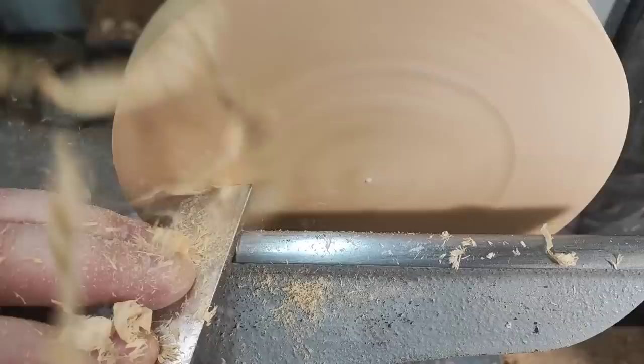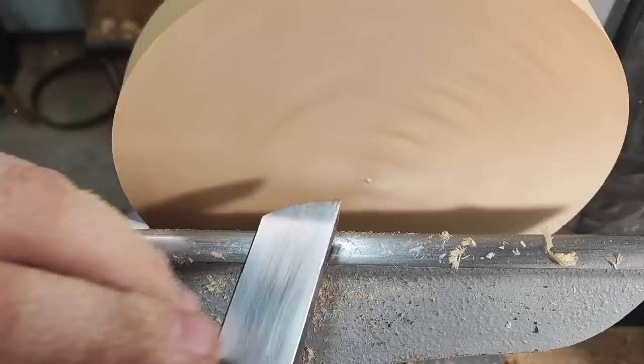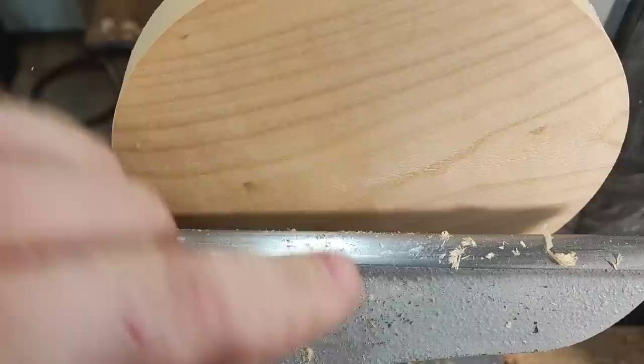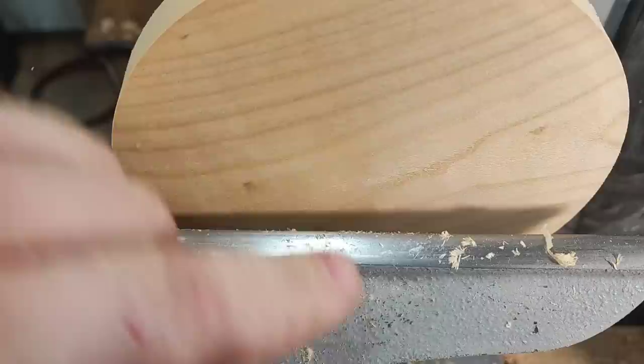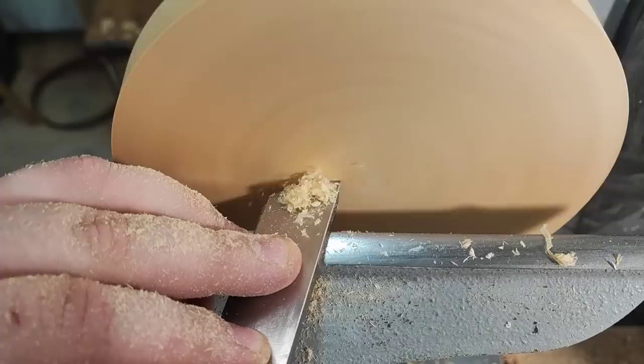If you want heavy cuts, just apply more pressure. You can see the surface isn't too bad, but still there is some pulled-out grain here. That's the heavy cut. If I just use light pressure and just want dust over the edge — without the burr it's a little bit heavier.